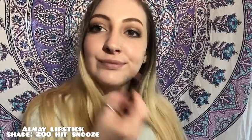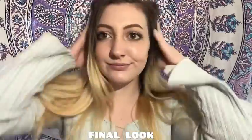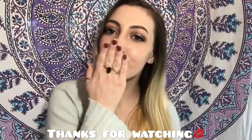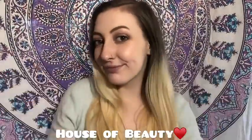Now I'm taking the Outmade lipstick in the shade 200 Hit Snooze. It's like a mauvey purple and it is gorgeous. Yeah, I was struggling a lot today and this is the final look. Please let me know what you guys think, and if you like this palette and want to see more — there are a lot of beautiful shades on here. So yeah, let me know what you guys think and thank you so much for watching. Till next time guys. Bye bye.